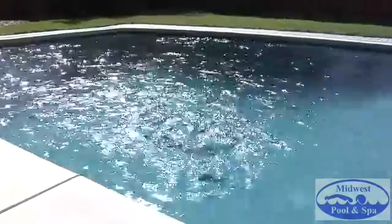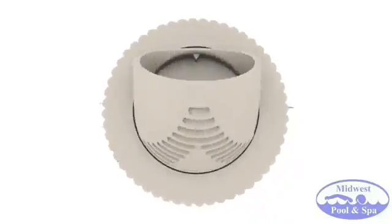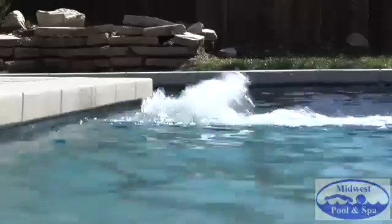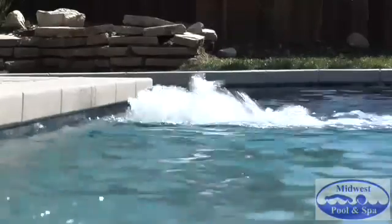Utilize the directional surface flow to maximize your skimmer's performance. V-fittings can also be adjusted directly at the surface, creating a soothing fountain effect. Fountains not only have a cooling effect in hot climates, but also create a festive, entertaining atmosphere and provide pleasant soothing sounds while relaxing.